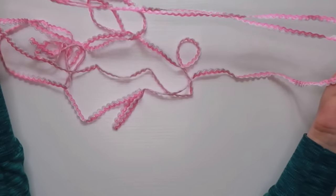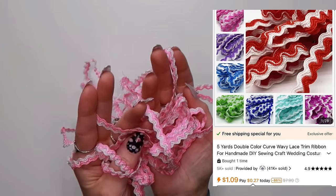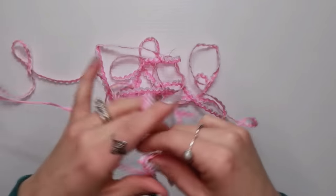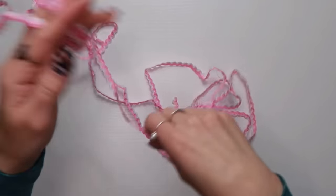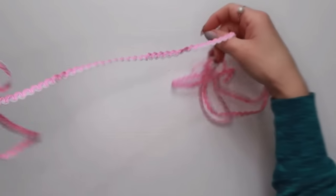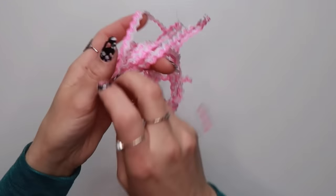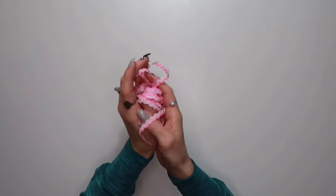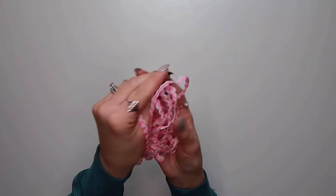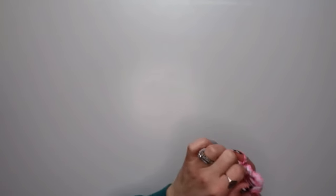I also picked up this ribbon — it's very bright but it reminds me of Easter and Valentine's Day, kind of like bubble gum. It would be cute in any colorful journal, maybe a kids' journal. It smells a little weird but it's a pretty two-tone with white and pink sewn together.